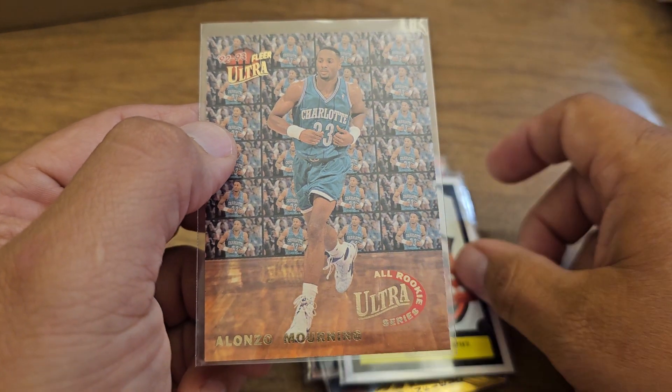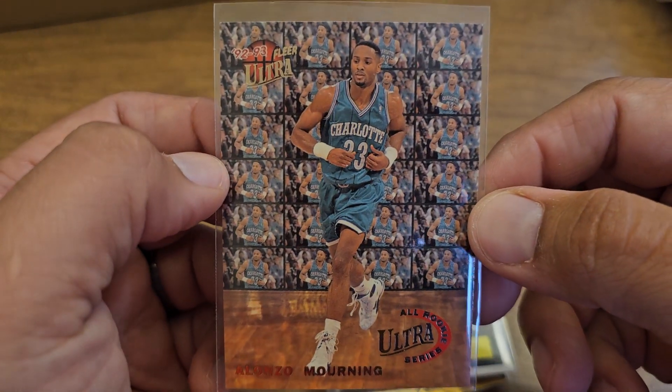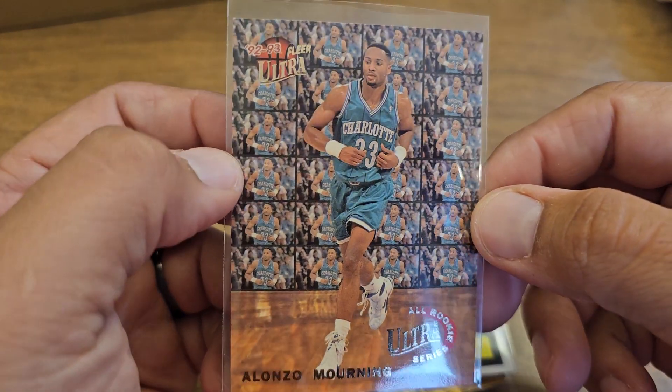I got one where there are old people, trophies and stuff, and we're gonna end today with — look at this nice all-rookie series Lonzo Ball. Sweet!